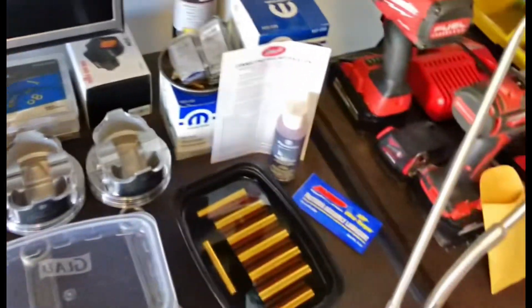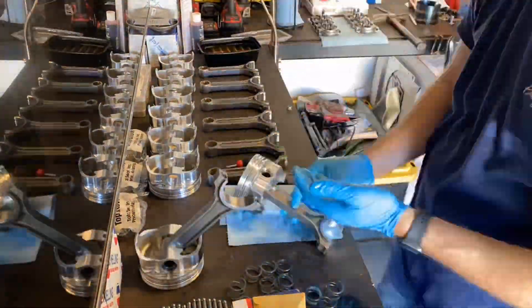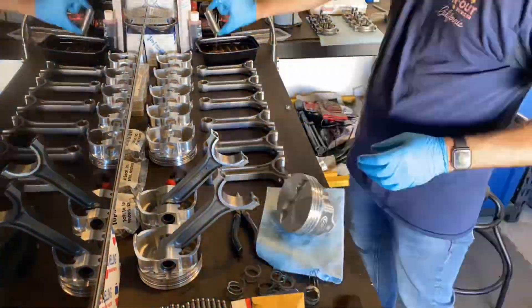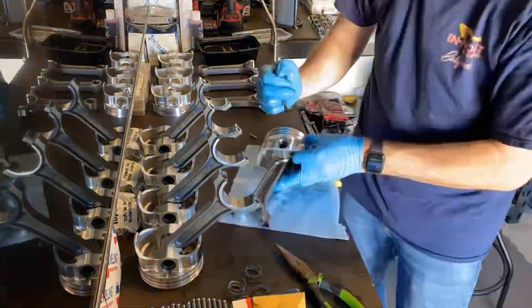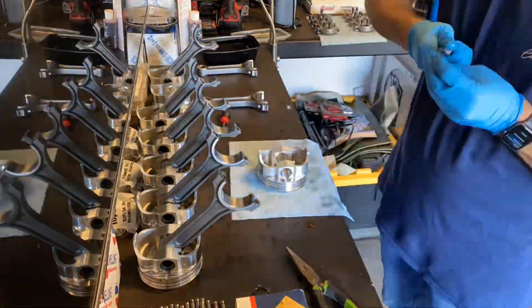The rods I'm using for this budget stroker are Scat forged I-beams, 6.7 inches long, to maintain a high rod ratio in hopes of spinning this big block stroker to the moon. The pistons are forged Icon units with a compression height of 1.48 inches. Together combined with that stroke, the piston should come flush with the deck — this is going to make a lot of compression and I'm hoping it makes at least 550 horsepower. The spiral locks were a pain — I bent one of the first ones, eventually got them all in shape.